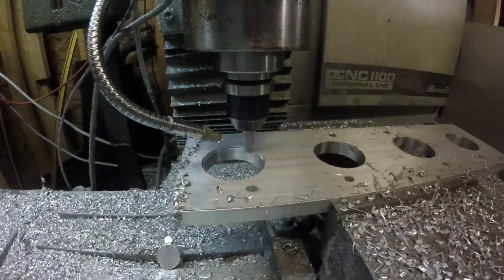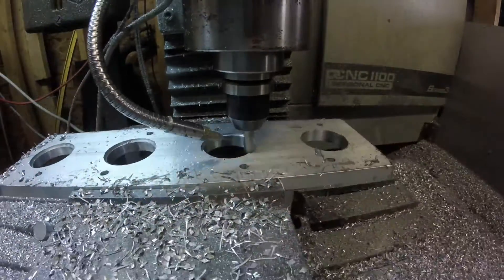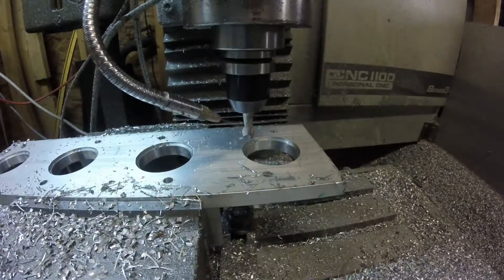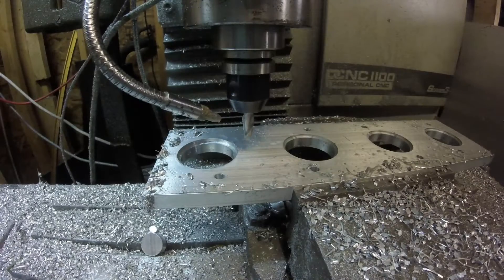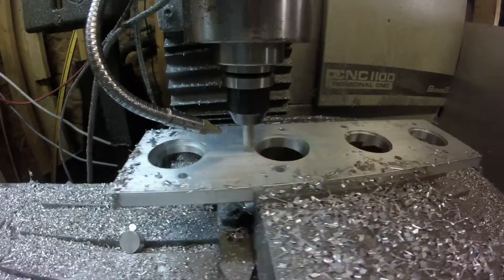Now we're doing a recess here so that the intake runners can recess into the flange itself. It was right about here that I noticed the depth was not right — I wanted it to go halfway through the flange but it was only a quarter of the way. So I had to go back and cut that over again.